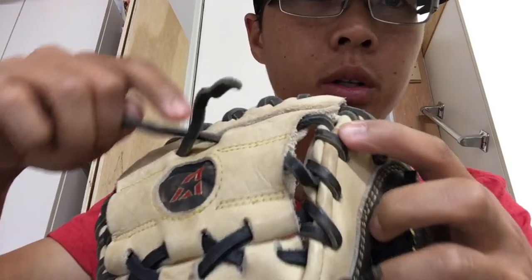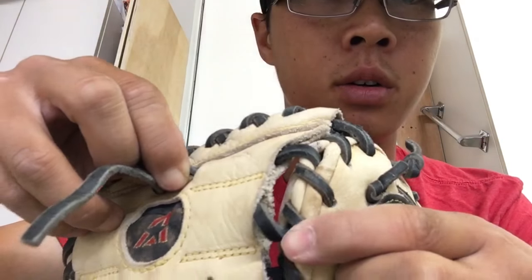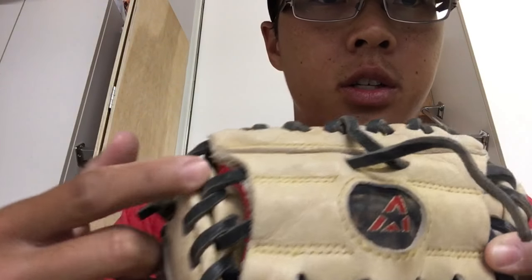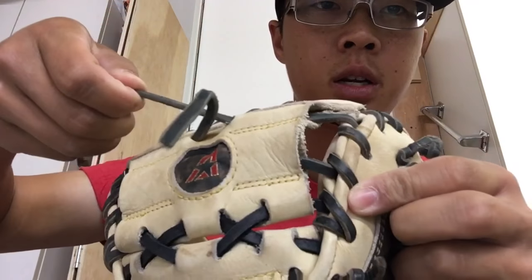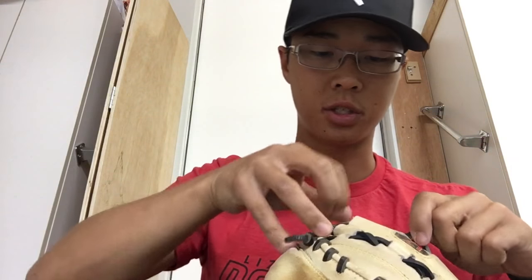So this lace that I'm holding is the lace that comes just down and essentially just shoots through the webbing. It's just this big circle. So this one's a really easy relace. You just want to make sure that you pull it through — so this lace there, just pull that through. And then just do the same thing for the other side.